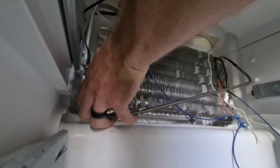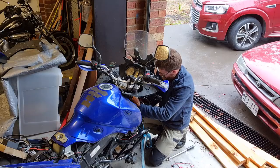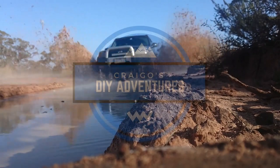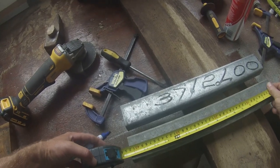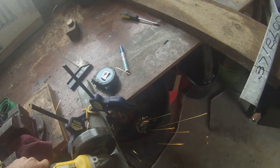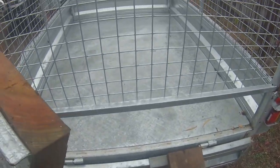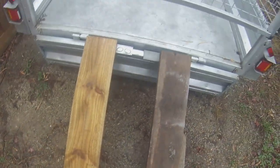I got a broken fridge for free. Is it a simple fix? Let's see. A free fridge came up on Gumtree — it's free because it has a fault which is where every three days it trips the circuit breaker.